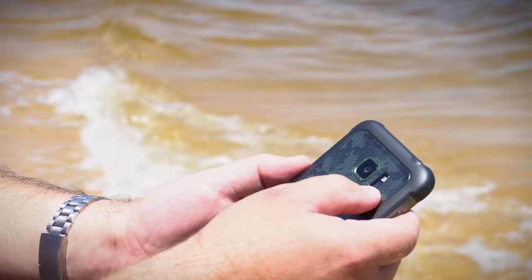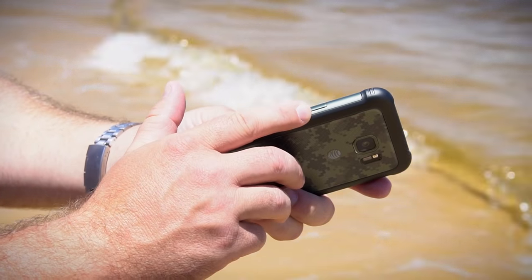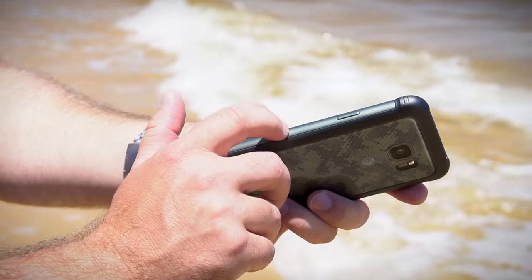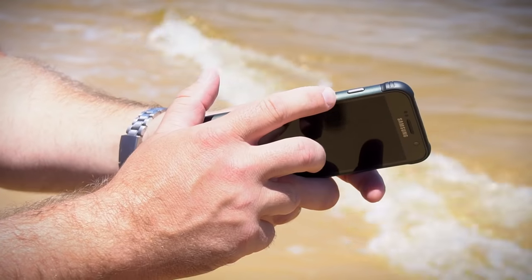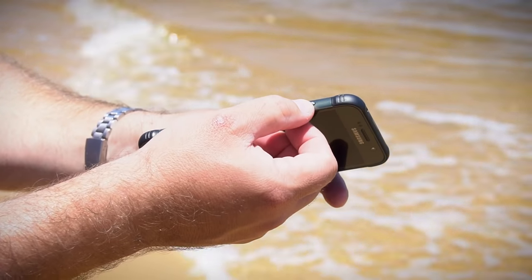You still have the heart rate monitor on the back as well — I've never used it, but if you want it, it's there. Up top, we've got the 3.5mm headphone jack, but the SIM tray has moved to the side, just below the power button. You use a SIM tray tool — one of those paperclip-looking things — to open it, so no more prying it open with your fingernail. The power button is flat with no texture, but it's easy enough to reach. The other side has your basic up-down volume rocker — a long button and pretty easy to figure out.